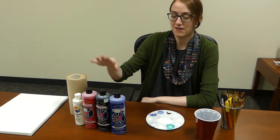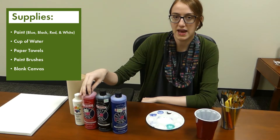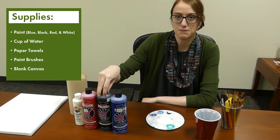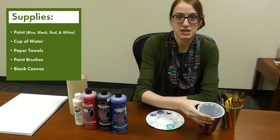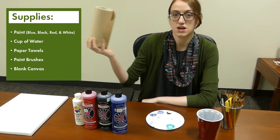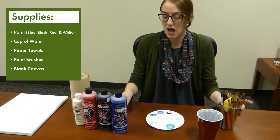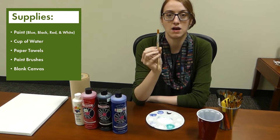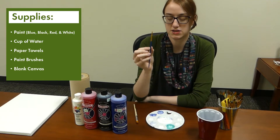Today's supplies: you will need paint of each color, though you can go with any shade of blue or red as we will be blending, and then you'll just need a solid black and white. You're going to want to have a cup of water to clean your brushes, paper towels are always important to have handy, and a variety of paint brushes. I recommend at least having a flat wide head brush and at least one thinner angled brush.